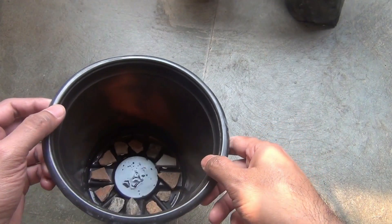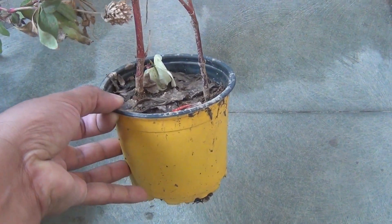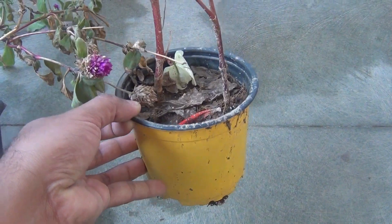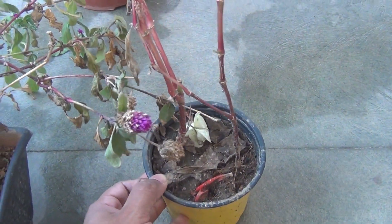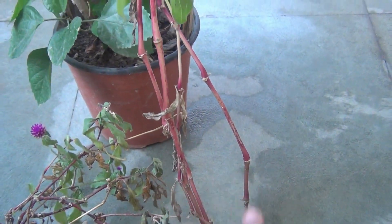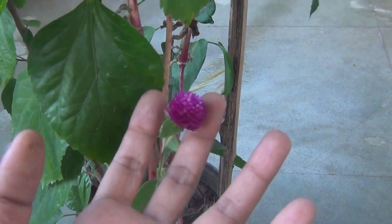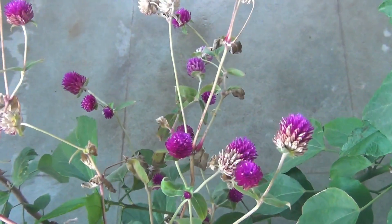Please note that you can grow gomphrena in a much smaller container if you want to. For example, here you can see the pot is really quite small, and here you can see I grew two plants in such a small container and still they were blooming. This is the footage from the previous year.